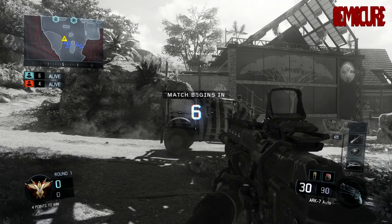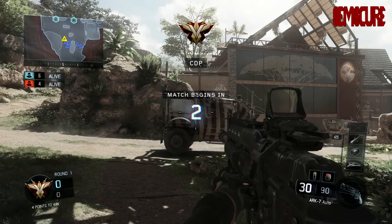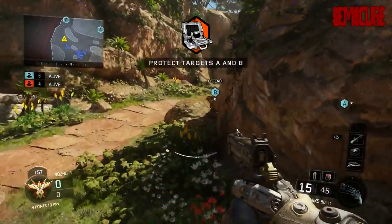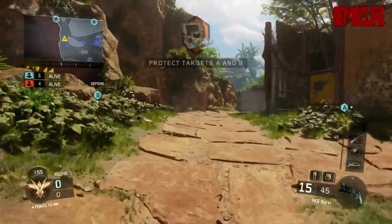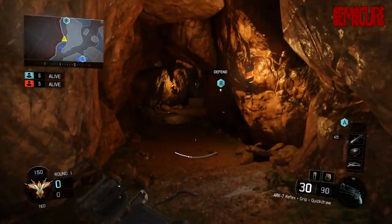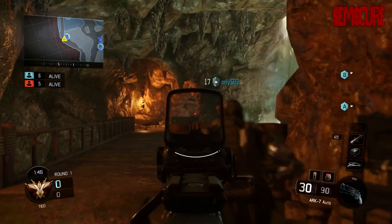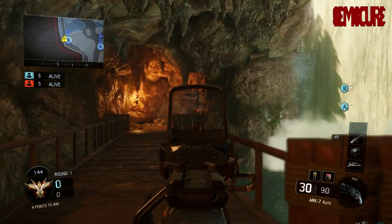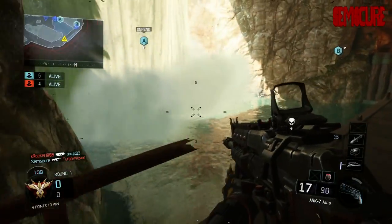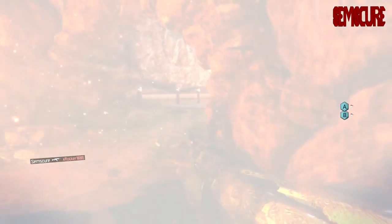Hey, what is going on guys? Today I'm going to be talking about Cinch Gaming versus Scuff Gaming in regards to their controllers. These are two very popular controller companies that serve a fairly similar product. There are a couple other companies in the loop such as Battle Beaver Customs and Shark Controllers, but Scuff and Cinch are pretty much the most popular right now.